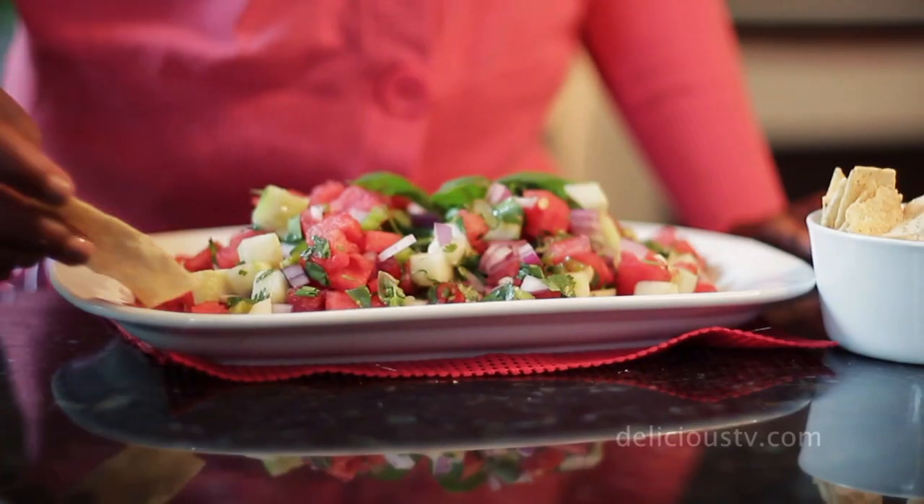You can serve it as a side salad, or serve it as a salsa with chips on the side. I'm Yoli from Yoli's Green Living, and you're watching Delicious TV.